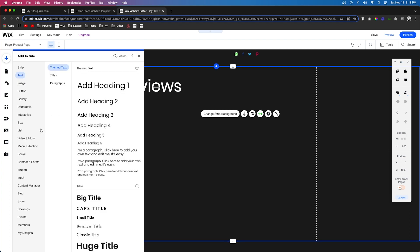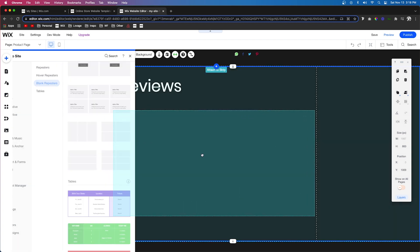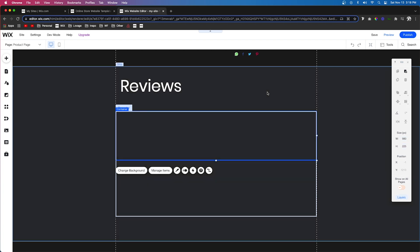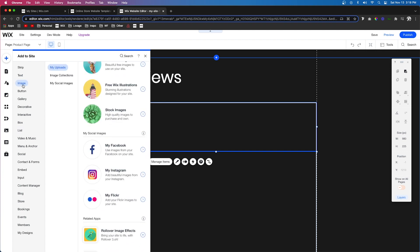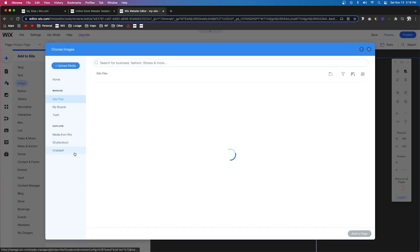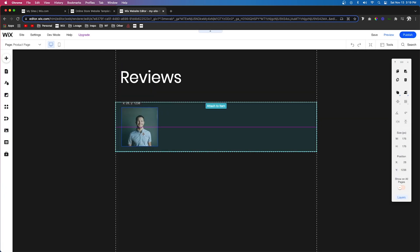Next, let's come down to the add button, go to list, and bring out a blank repeater. For these repeater items, I want them to be a little bigger — let's set them to 225. Inside the repeater, I want to add an image, so we'll come down to image and grab something from the stock library. Let's shrink it down and stick it inside the repeater.